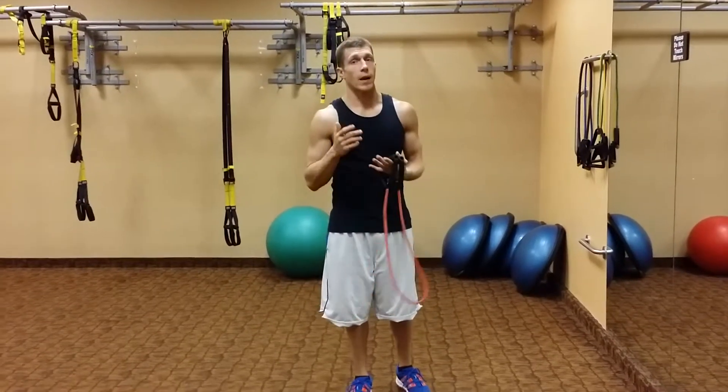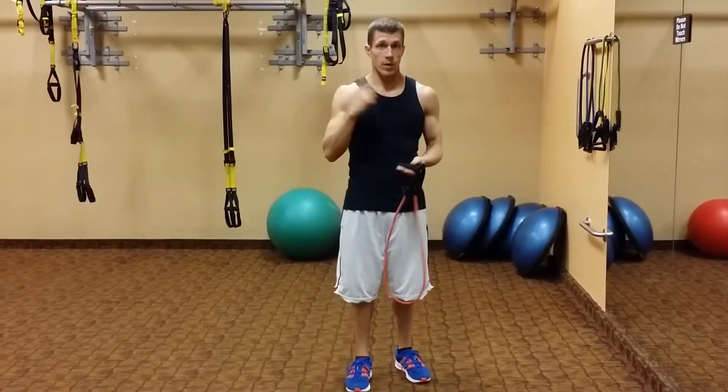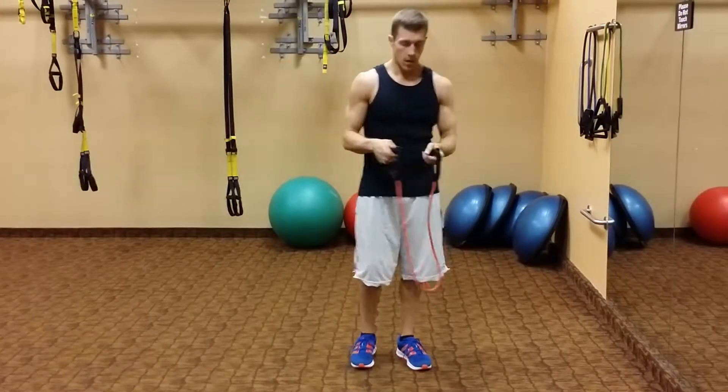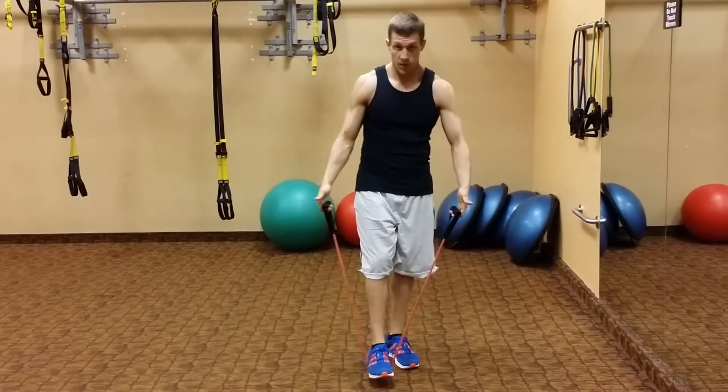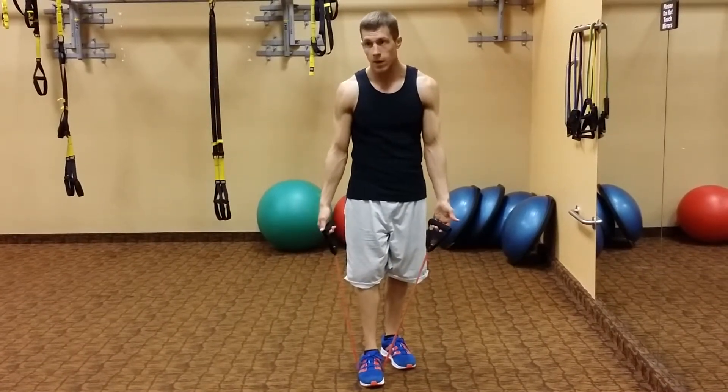Alright, so we're back with the bands. We're going to do a red band shoulder press, overhead shoulder press. Just like the previous videos, we are going to put one foot on there just for a minimum amount of resistance.